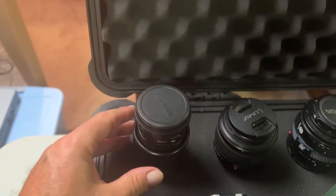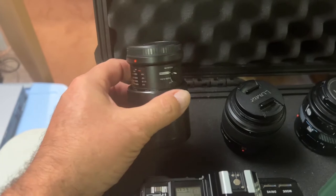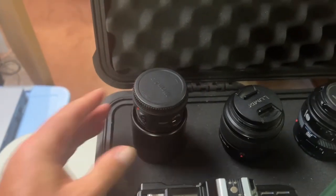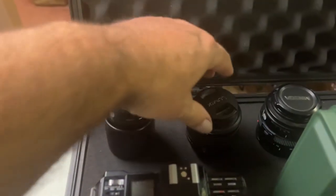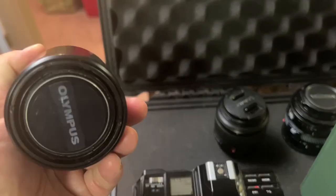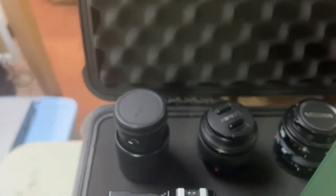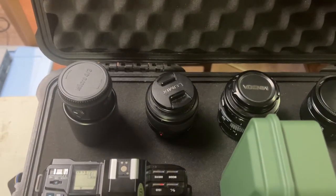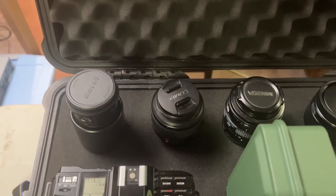Then I have my lenses. This is the Olympus 60mm 2.8 — it's a macro lens. It works very well with portraits, you get a nice blur in the background. Then I have a Lumix 25mm 1.4, which I use quite often.